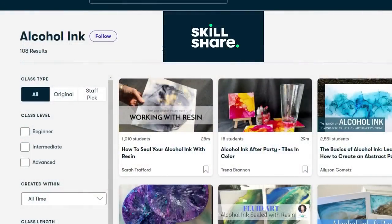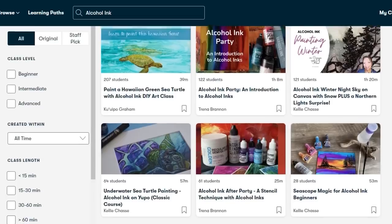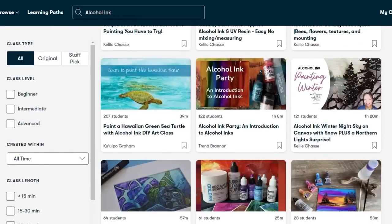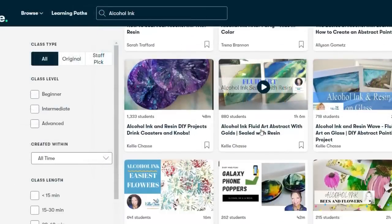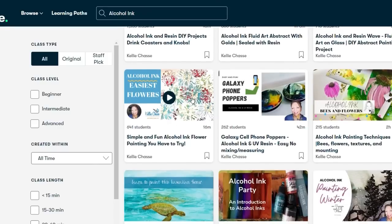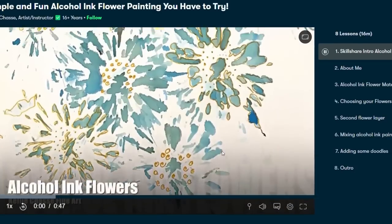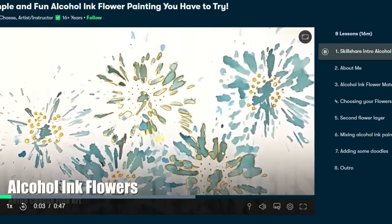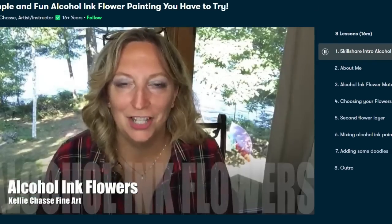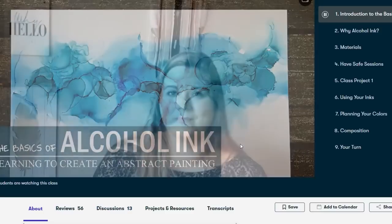If you appreciate a good DIY project, you need to subscribe to Skillshare. If you've ever had any questions or just want to learn more about crafting, Skillshare is the place for you. It's an online video-based platform where you can learn anything from photography to calligraphy. The difference between Skillshare and YouTube is it focuses on interaction, much like being in a real classroom — the instructor lays out steps in a way that's easy to comprehend, and it's ad-free. I just started taking Kelly Chase's alcohol ink class and it's amazing.